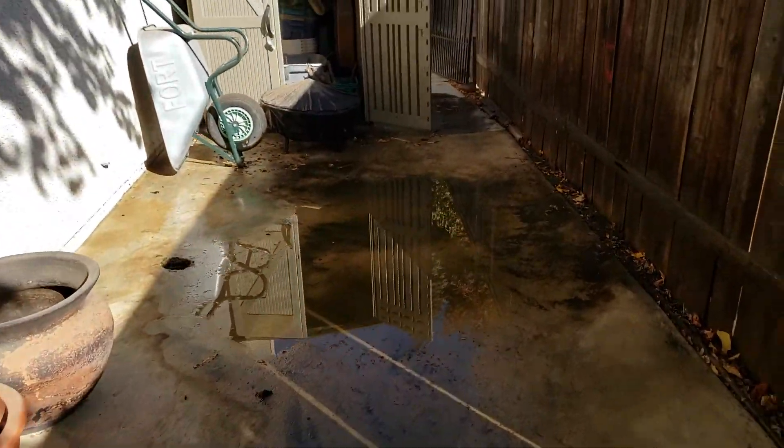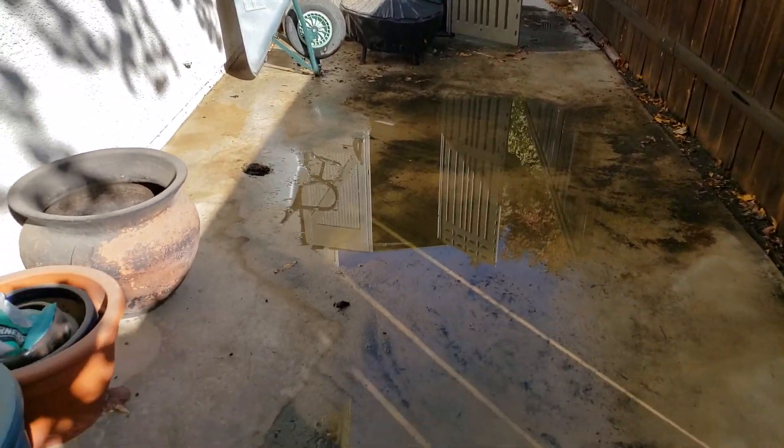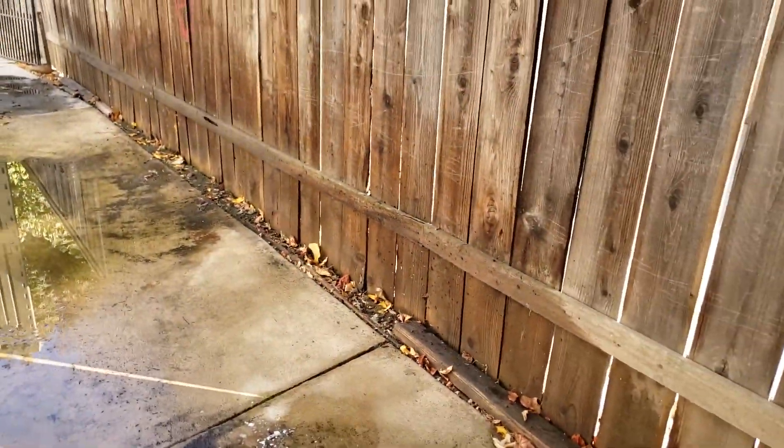There should be drains when you pour concrete — that's a totally separate issue — but you know, put some drains in, tie them into your downspouts, get them out to the front where it can terminate. Otherwise, the water just sits back here.